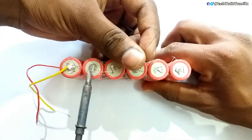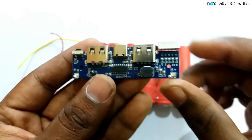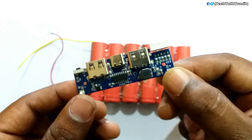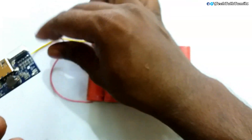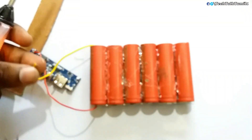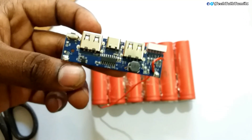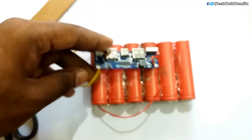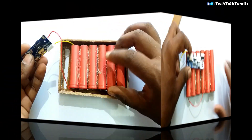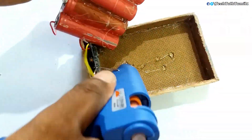I am going to solder the negative side. Now I am going to solder the two sides — the power bank and the positive battery. Once I am done, I am going to fix it and use this again.